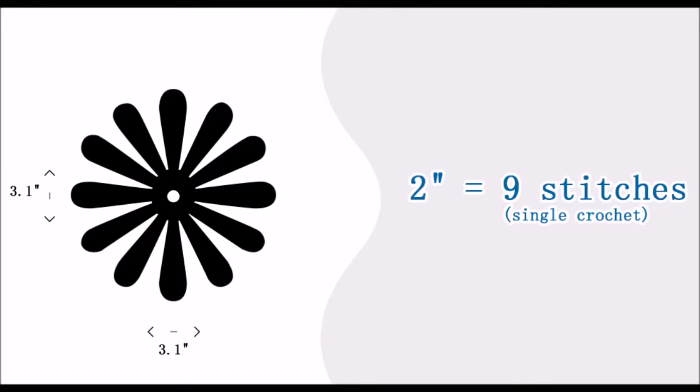The flower that you saw at the beginning of the tutorial was 3.1 inches long and white. In my case, I use a D3 hook and a sport weight yarn. If you use this type of hook and yarn, in 2 inches you should have 9 stitches.